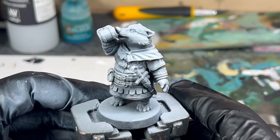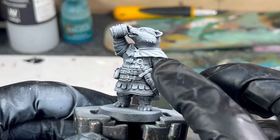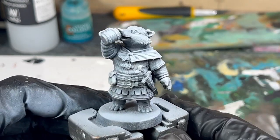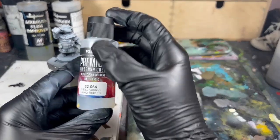Because I'm going to be painting this model using a traditional slap chop style, I really want to push those shadows even further and drive those highlights up. So I'm going to do this using an oil wash.